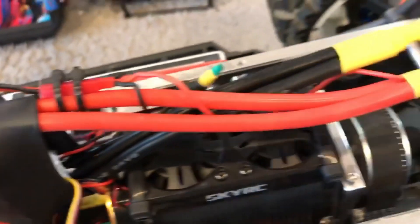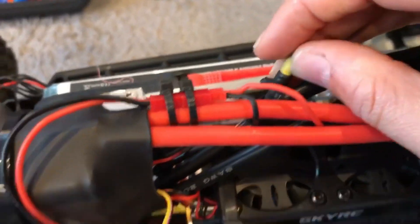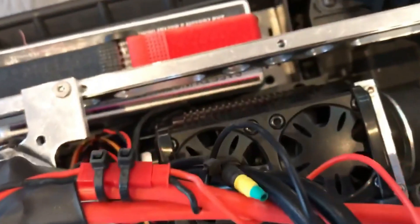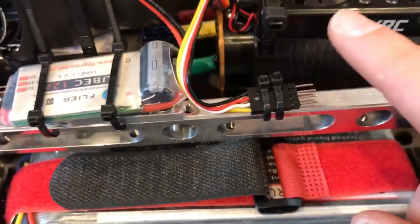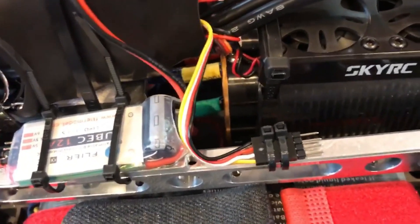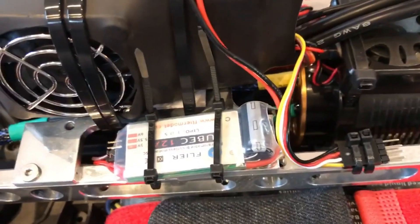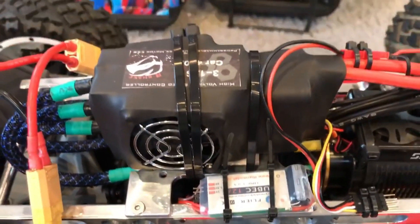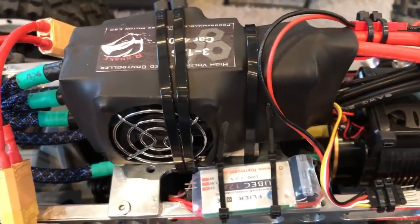This thing has an anti-spark cable but I didn't want to use it because I'm going to use anti-spark connectors, and I didn't want to split it. So I just put some heat shrink on it with some zip ties and it's sitting there nice. This connector is what hooks up to the USB cable that plugs into your laptop to program it with the software, or you can use the programming box, which I did get but haven't used yet.